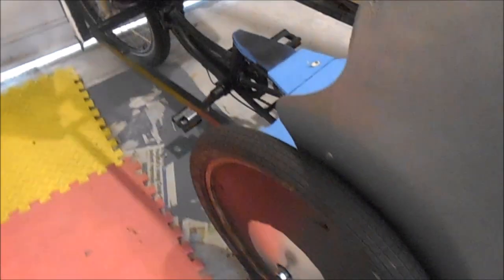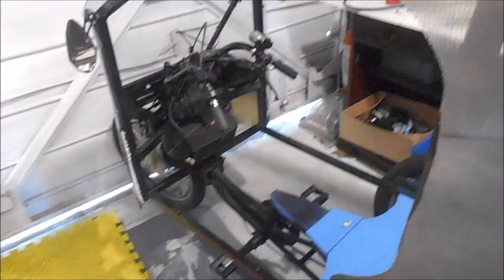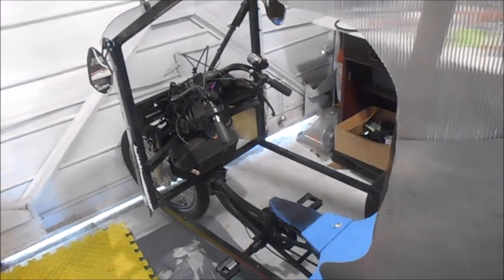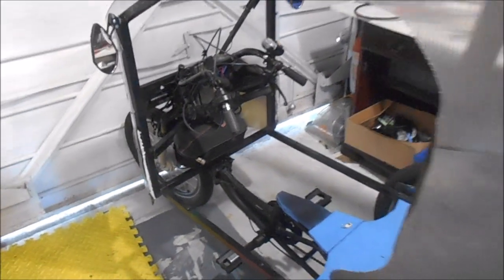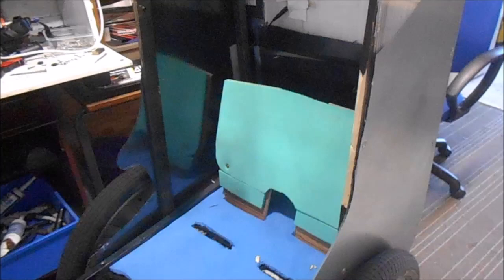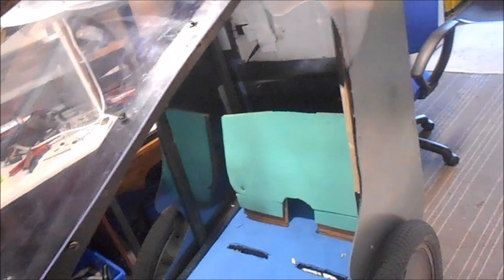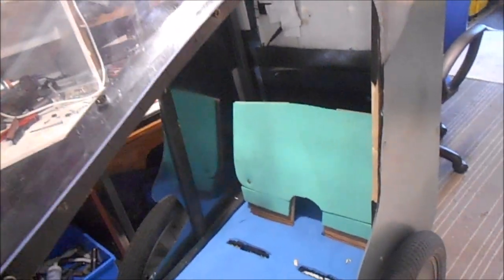We've done some hacking. There we go — cut that side right back now. I'll show you a picture of how it was. This is how it is now. It just makes it a hell of a lot easier to get in there. That is just so much more accessible with the smaller seat.